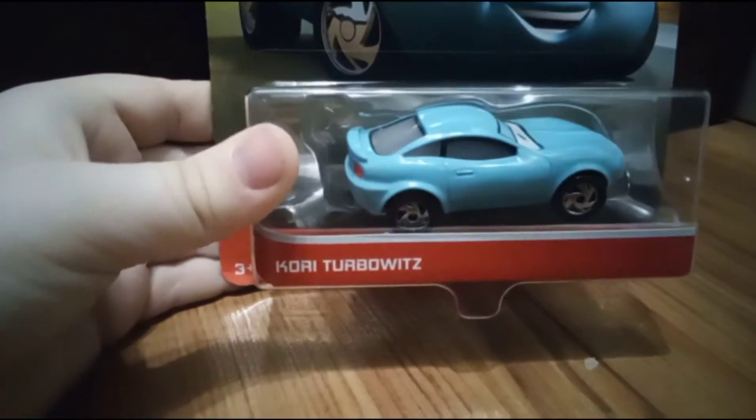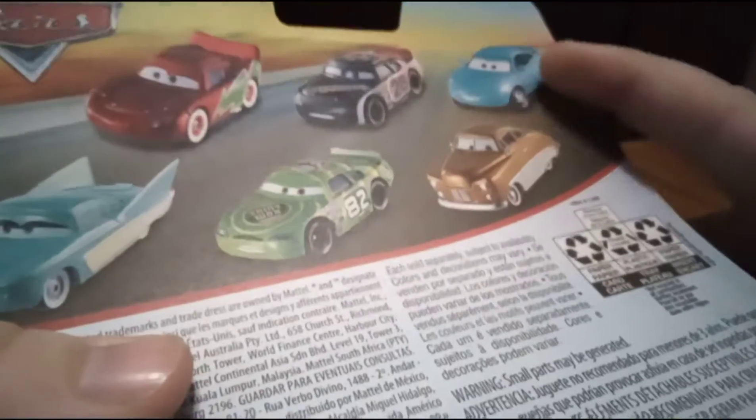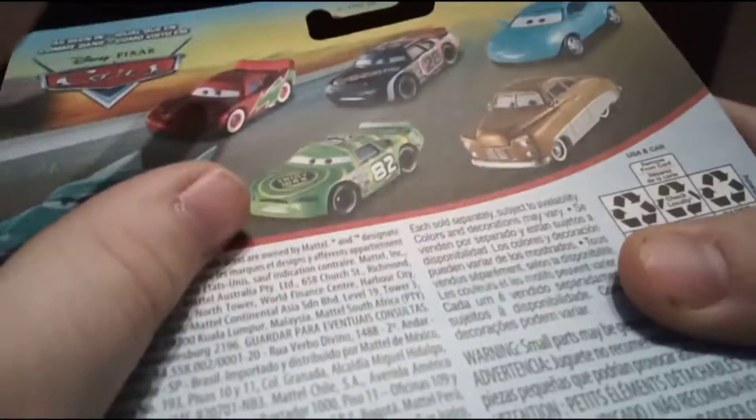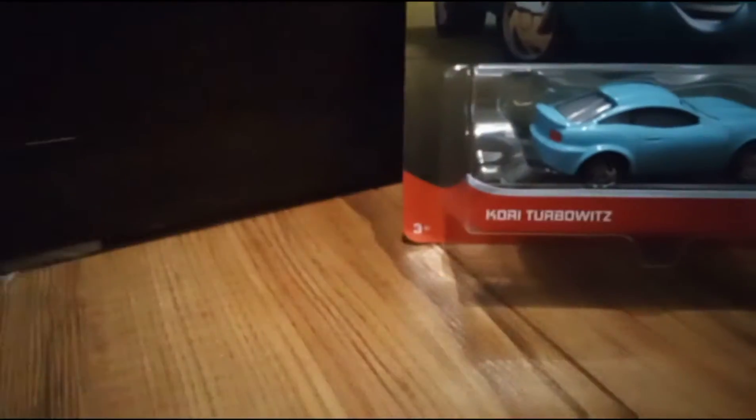Cory Turbowitz from Cars. On the back of the box right here there are more cars — I forgot his name — Nitroid Racer, Lead Foot, Flow, and Christmas. So I'm gonna be unboxing. Let's get straight into this.